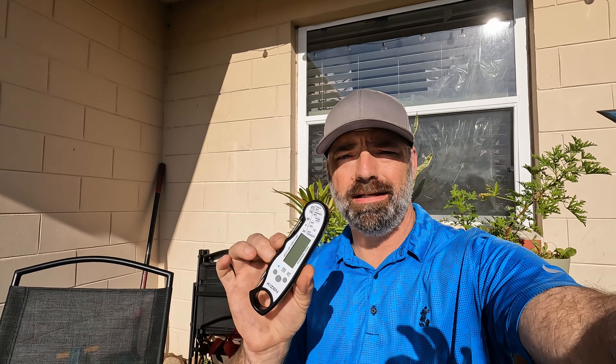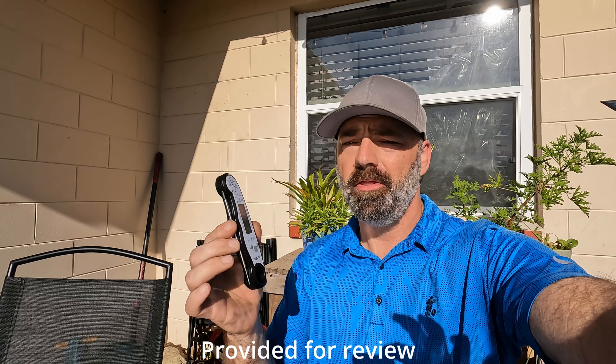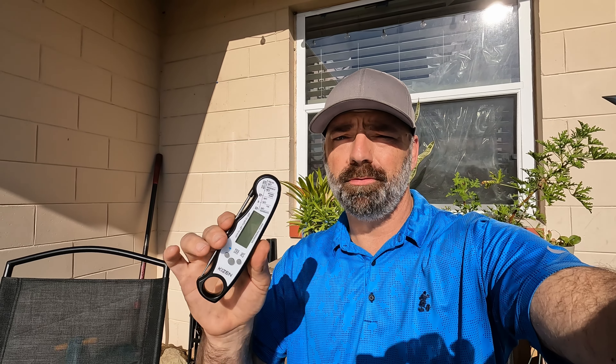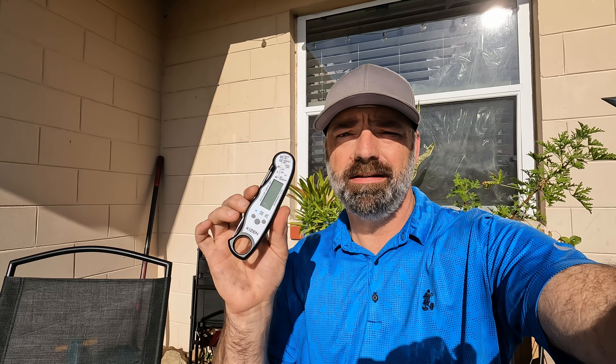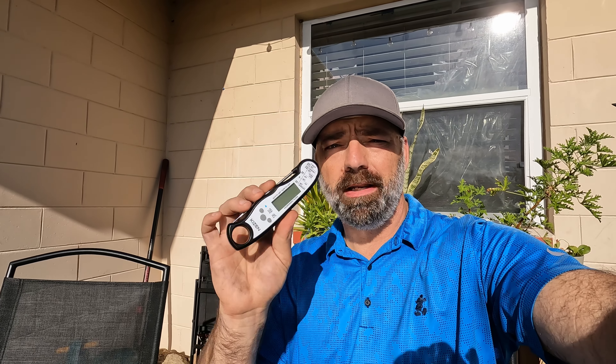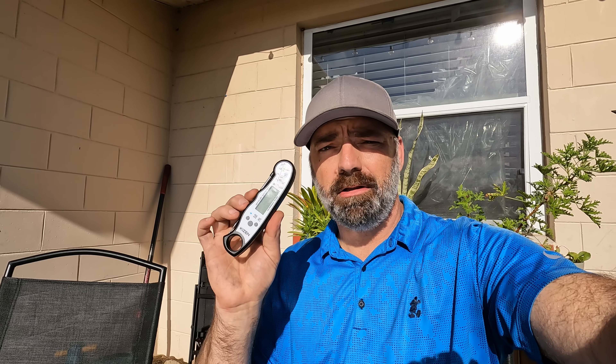Today we're going to be checking out this Kaizen digital food thermometer. You can use this to probe your food to see how well it's cooked — to make those steaks, poultry, and fish the perfect temperature. One of the big bonuses is that it will get you your temperature in two to four seconds, which is really really fast. Let's bring it closer to the camera and get a good look at it.